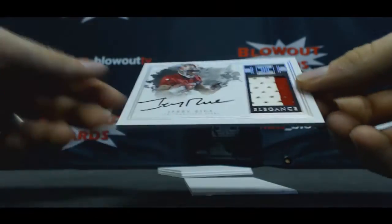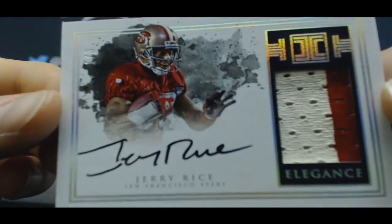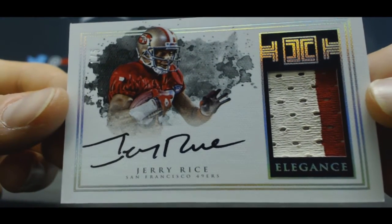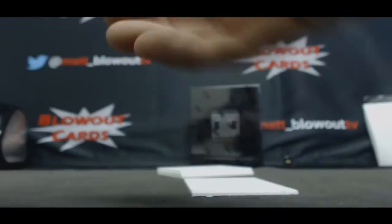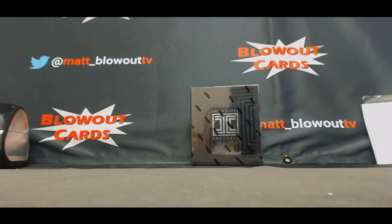Wow, that is a beautiful card right there — one of five, two-color patch autograph, Jerry Rice! Nice hit, Dan — two of five Jerry Rice. Got another picture to take, and then the decoy I put on the bottom. Congrats man, awesome hit — I'll get it packed up and out ASAP.